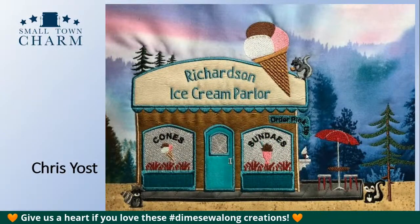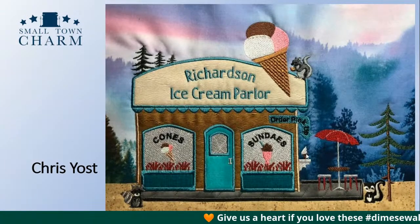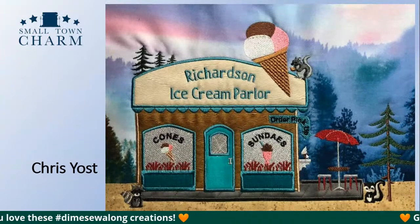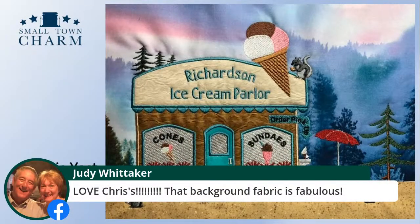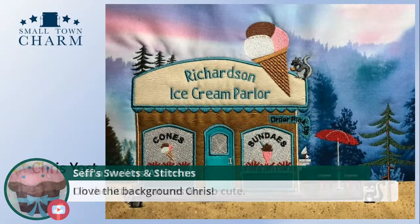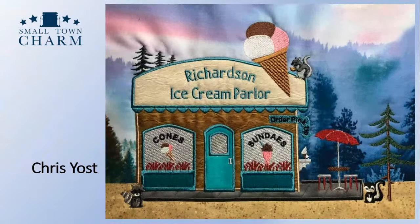Chris Yost has a skunk and a raccoon on the right and left of the parlor, and a squirrel up on top of the roof. Her fabric is so well chosen — the scale of those trees and a somewhat mountain scene in the background is just beautiful. She added her own name, Richardson Ice Cream Parlor, with colors of her own liking. Some of those trees on the fabric are actually embroidered. You're getting lots of kudos on your fabric selections — those little critters are so cute. On a piece of fabric, a skunk becomes adorable. Very well done.